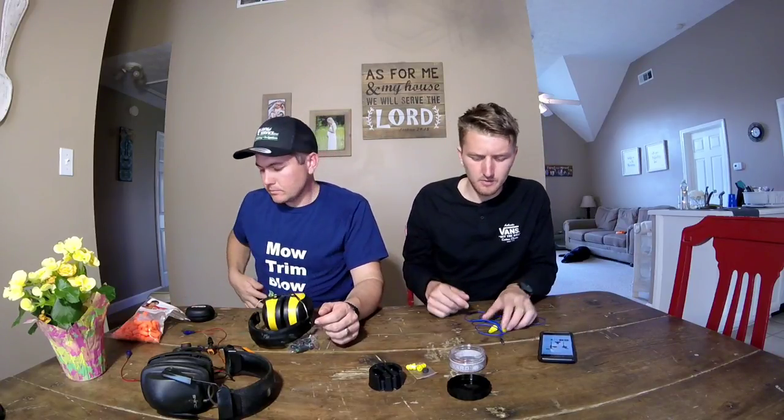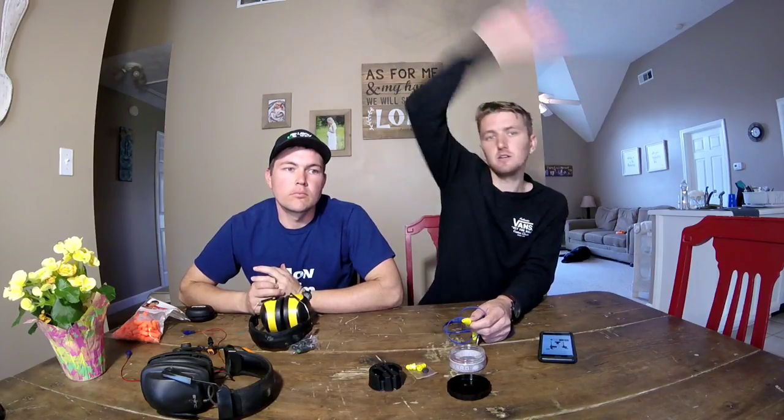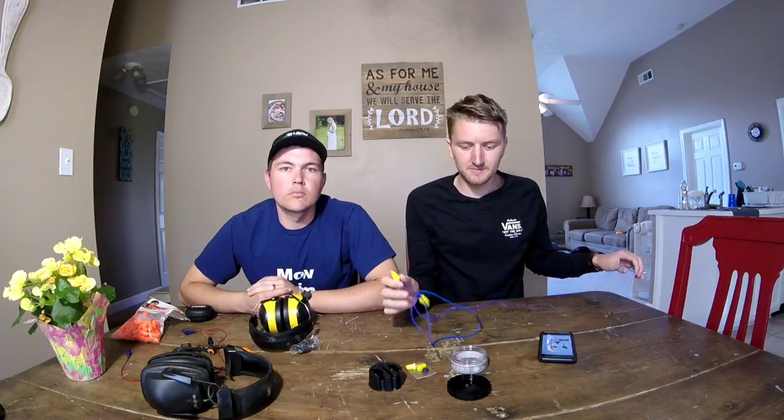One thing to mention: anytime you have headphones that are also earplugs and you're really into whatever you're listening to, it is a lot more difficult to pay attention to the people you're working with. You can actually not hear the guy who's mowing right next to you. My dad or somebody will be three feet away going nuts and I won't see them — and then they get very angry.